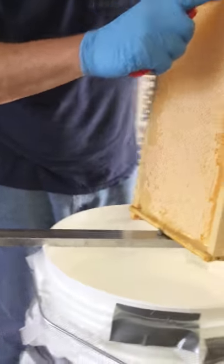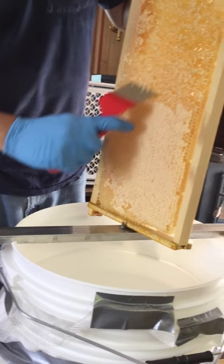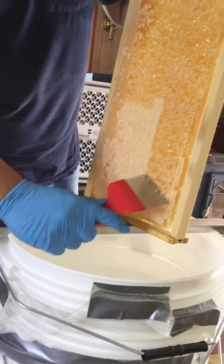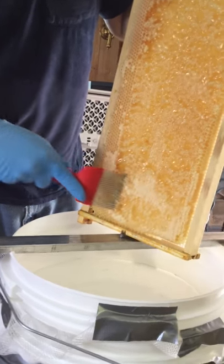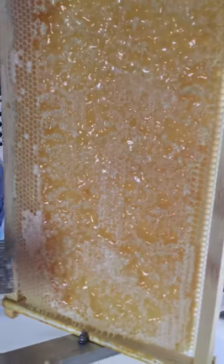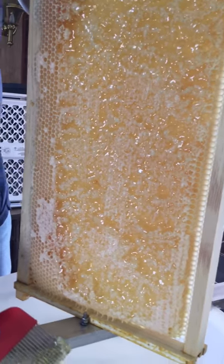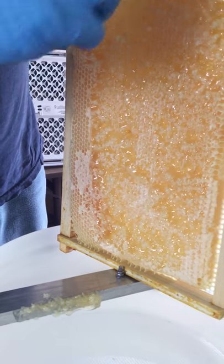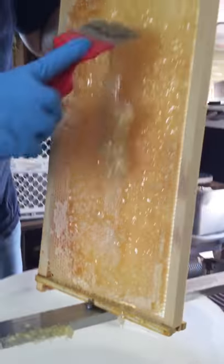Dan is scraping first to open up the combs. These are filled with honey but in a cap. You can see all the honey underneath there that will be scraped into the bucket. This is so satisfying — enjoying that, huh?